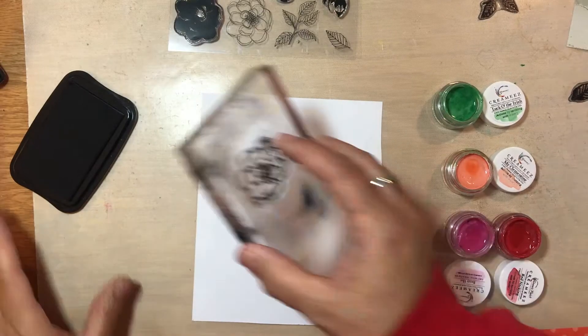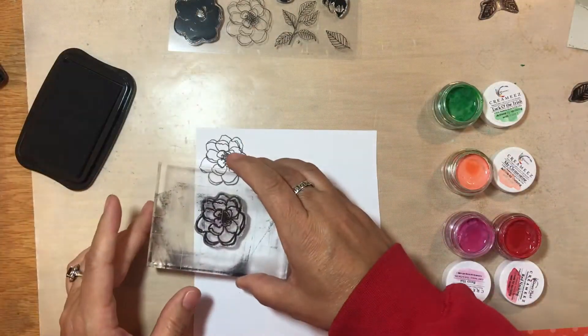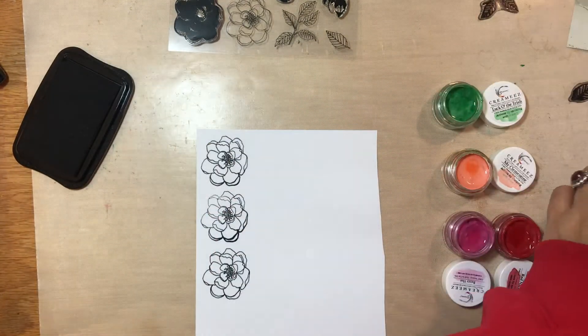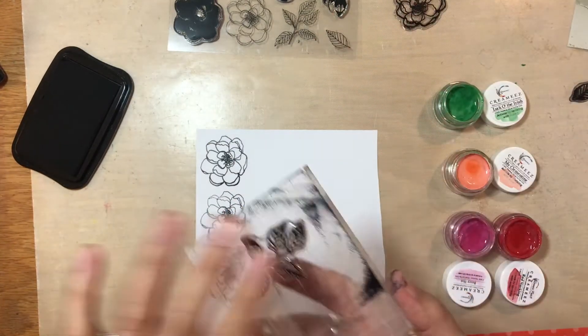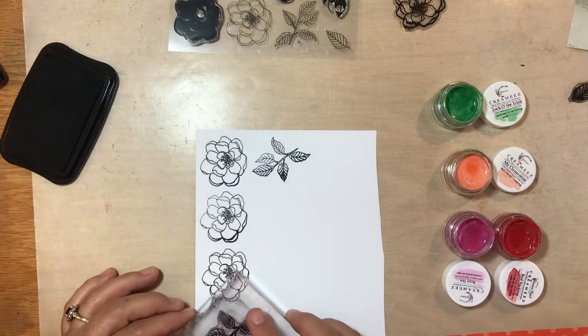Also, I'm going to be using items from the most recent release from Color Cast Designs. I don't know if you know this or not, but Shimmerz paints recently came out with some stamps. And so I am going to use these stamps as most of my embellishments on my layout.